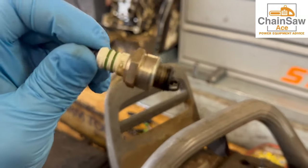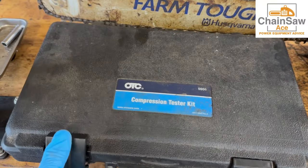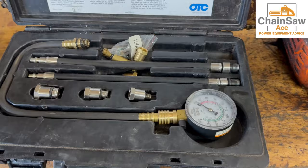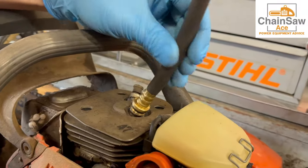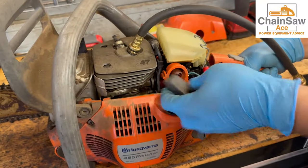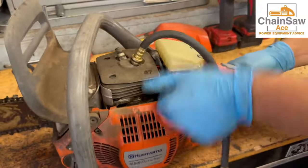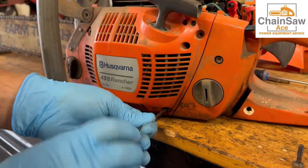The plug looks pretty good — a little carbon on it, nothing out of the norm. Let's give it a pull. Oh, that's not good — we have an internal issue with the engine or a starter issue. So let's take the starter off and take a look and see what we can see.